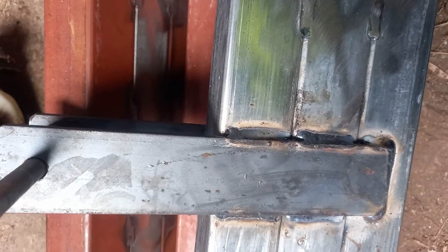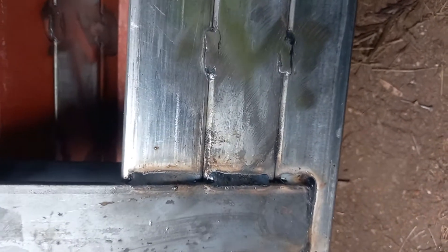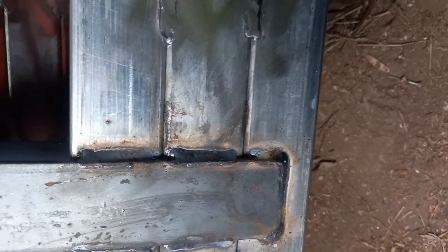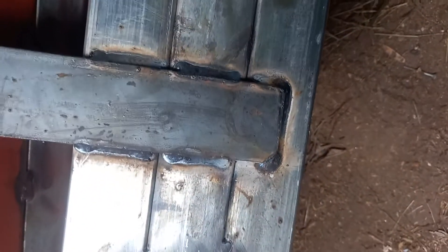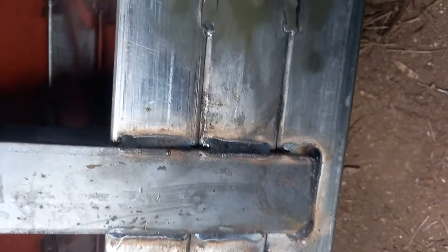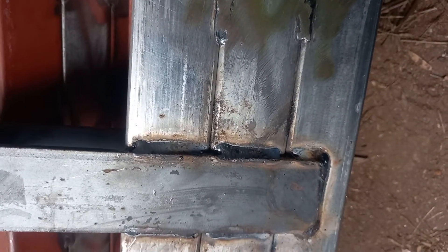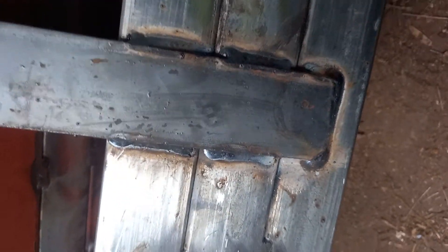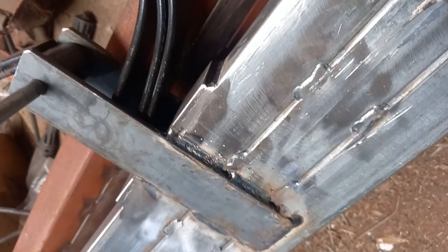So the 50 by 50 square hollow tube — as pointed out by one of the commenters on the last video — what I've done is I've actually put the bracing bars, it's 50 by 6 mil flat, across over the top of all three of them, so that's tying it all together.